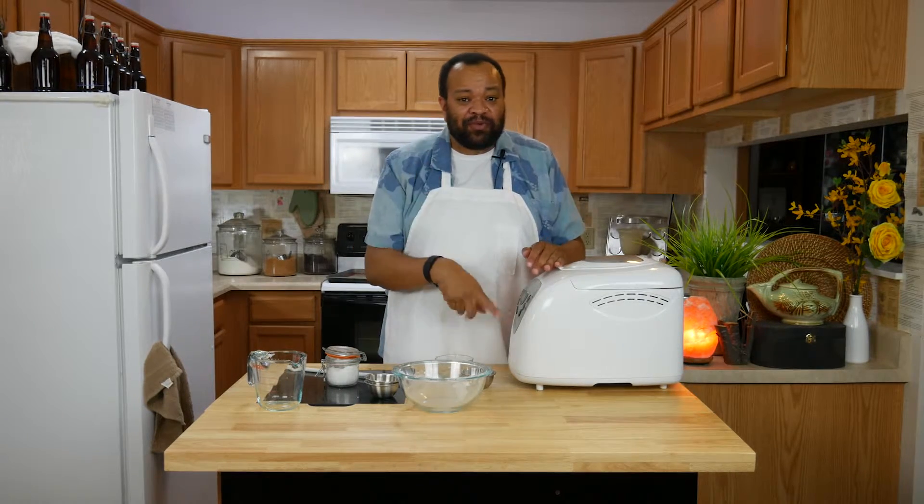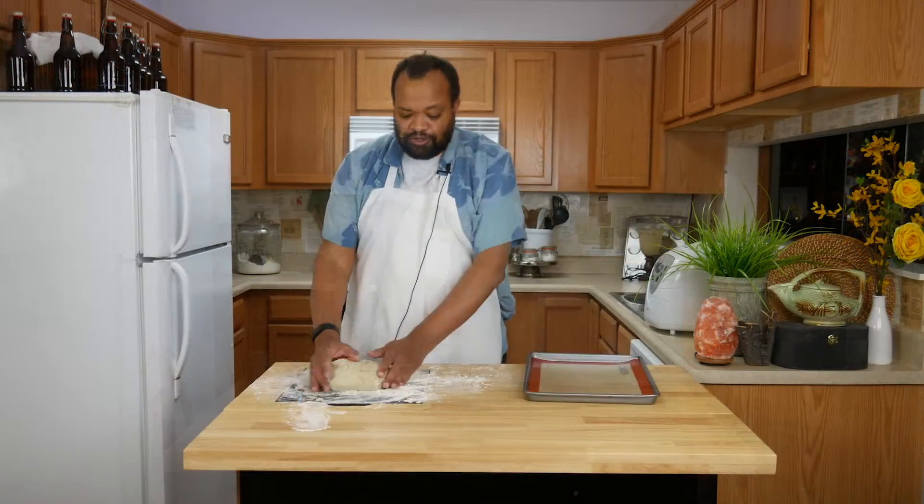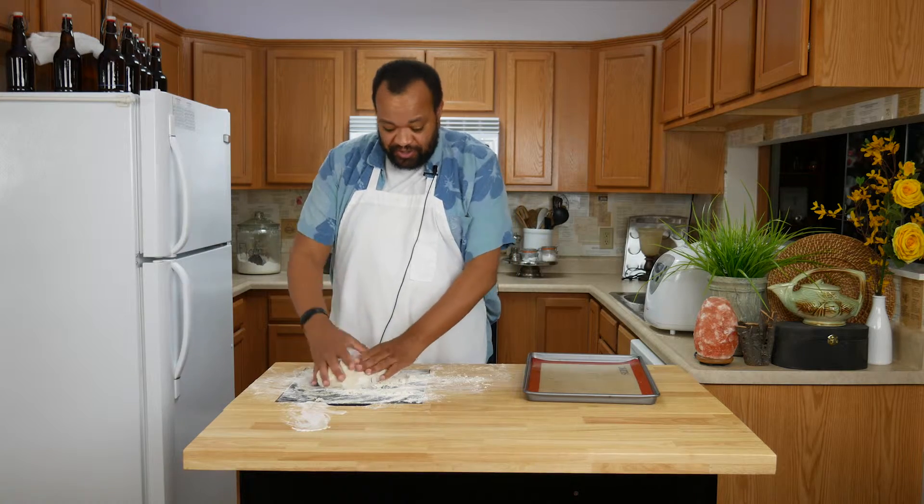This is set to the dough setting. I'm going to kick it on and let it go through its whole entire cycle.